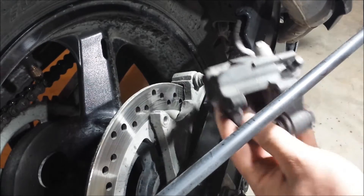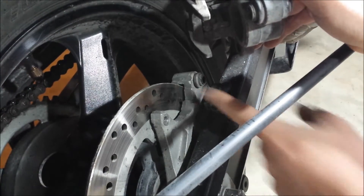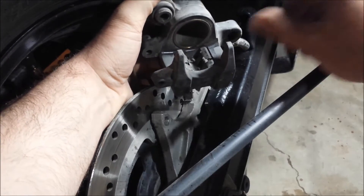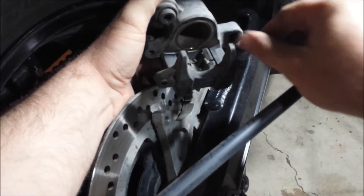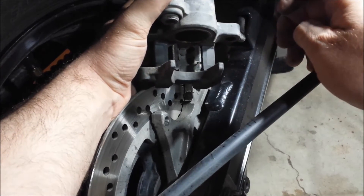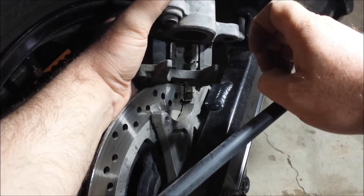Clean off all the inside of here and on top while you have it opened up. You can also make sure all these little moving parts are greased — just anywhere where anything might rub. Don't smother it in grease, but a little bit can definitely help.